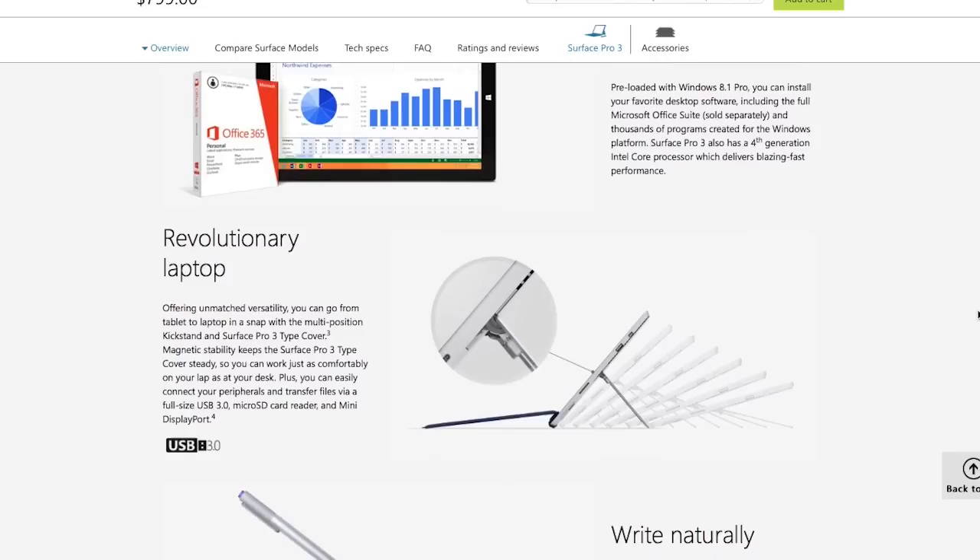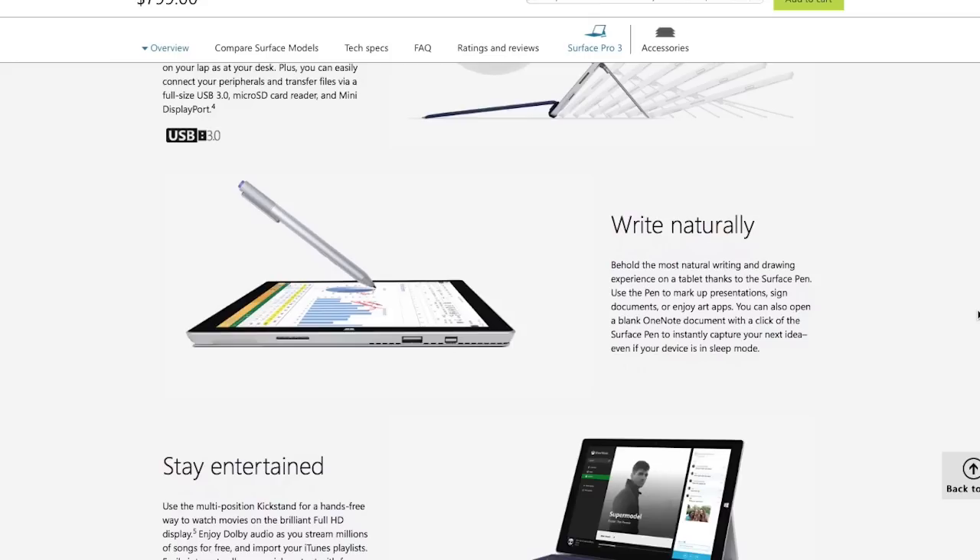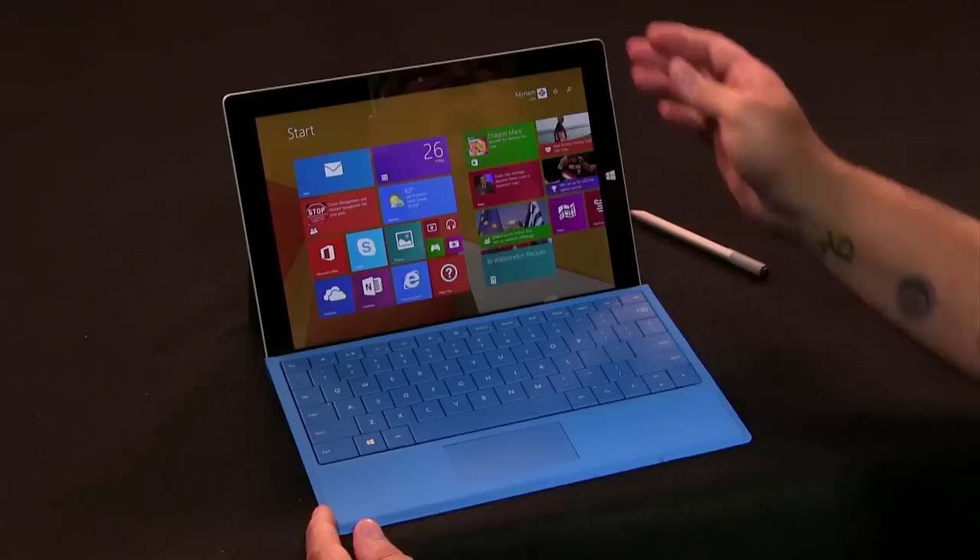Until now, the non-pro Surface 1 and 2 ran on ARM processors with Windows RT, meaning you couldn't run normal Windows programs — essentially an iPad that wasn't as good as an iPad. With the Surface 3, Microsoft remedied that by switching to an Intel Atom processor, which runs a full-blown version of Windows 8.1 and will receive the Windows 10 update when it arrives in fall.